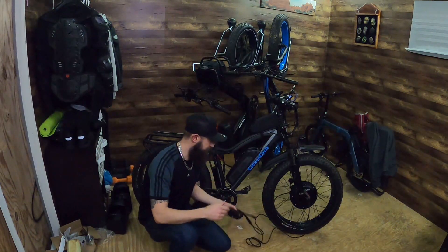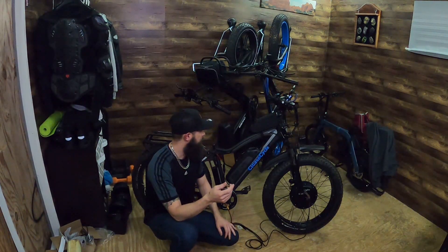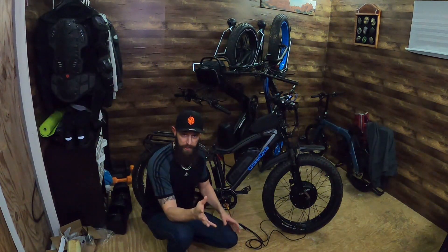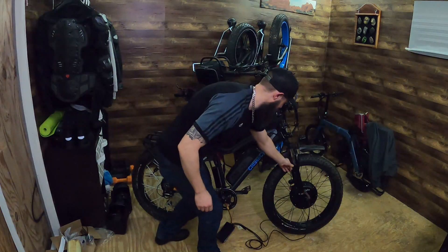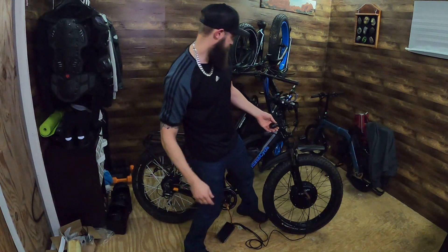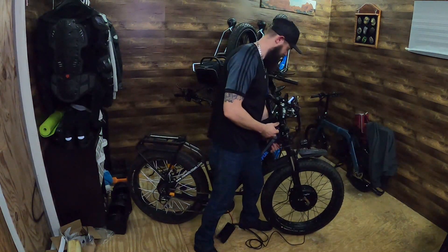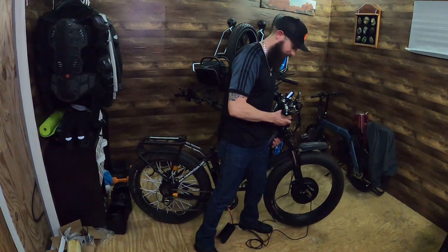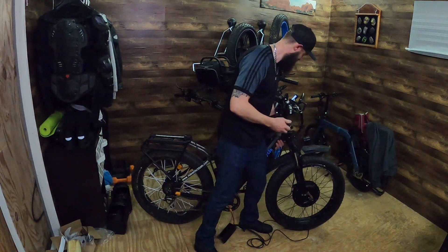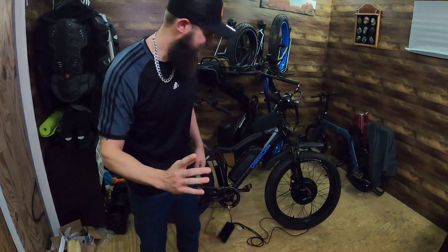I just got everything kind of dangling and hanging here loosely right now. I hooked up the controller, the throttle, the screen, and the motor so we could just see if the front wheel will spin. Here's my throttle hanging right here - I'm gonna step in, pick up the front end of the bike and punch the throttle. Oh yeah - there you go! That is the start of an all-wheel drive Rad Rover.